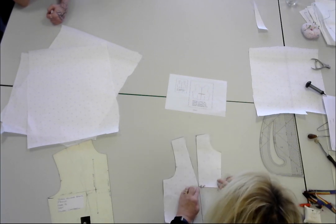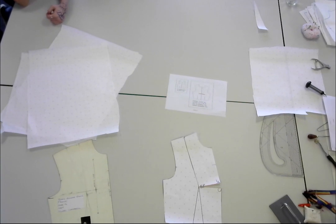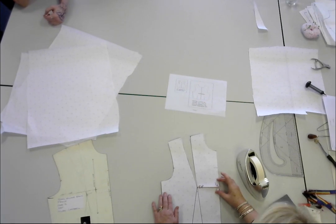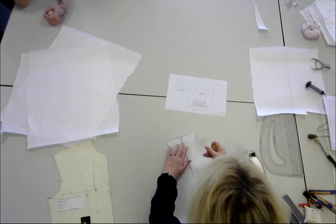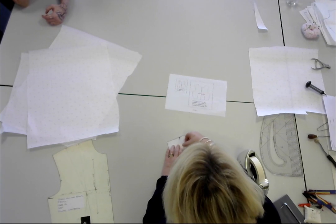Close over your dart like that and stick it down. Can you see how that enormous, big, ugly-looking dart has moved to a wee tiny one in the centre front? I think that's pretty amazing — how that dart size changes as you move it around the block.